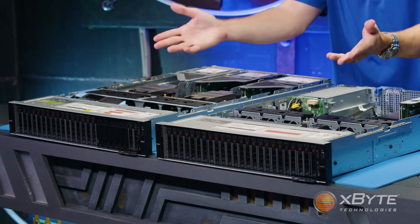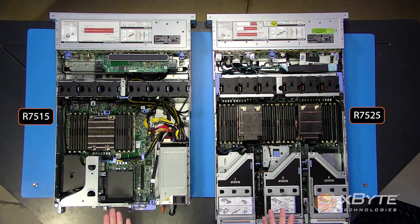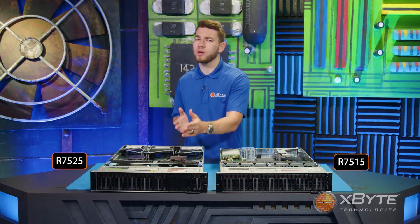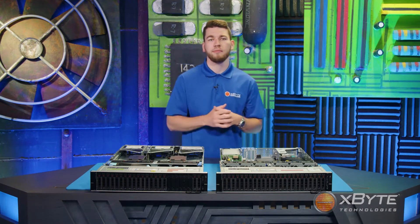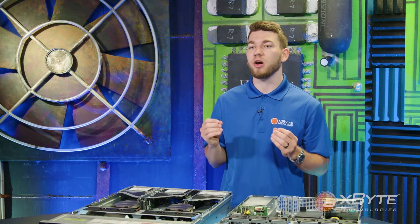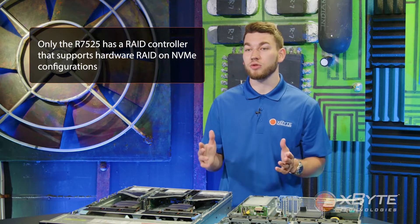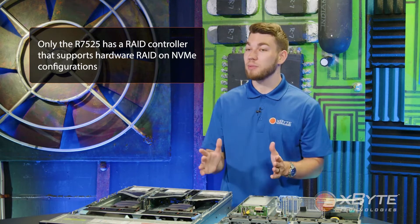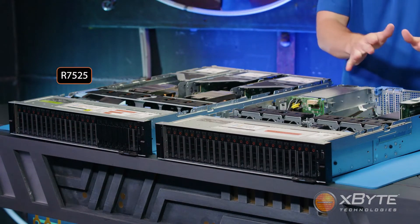In addition to the drives up front, both servers also have the capability to add up to two 2.5-inch drives in the rear. Although both of these servers are 15-gen servers, the R7525 has a couple of notable improvements over the R7515. The first being NVMe hardware RAID — Dell now has a RAID controller that supports hardware RAID on NVMe configurations, but this is only available on the R7525, not the R7515.